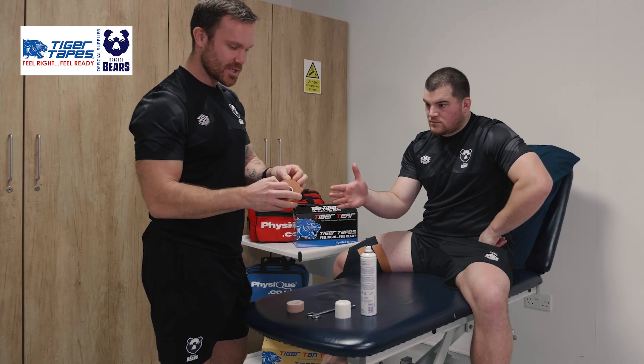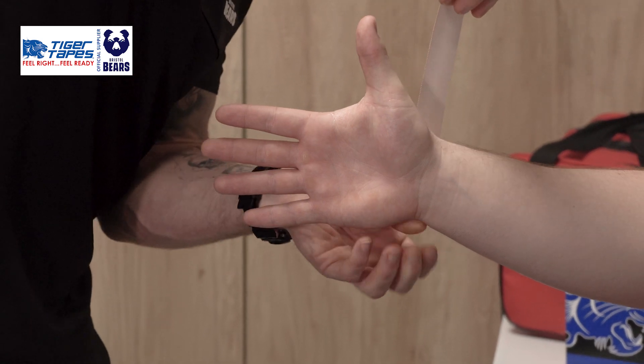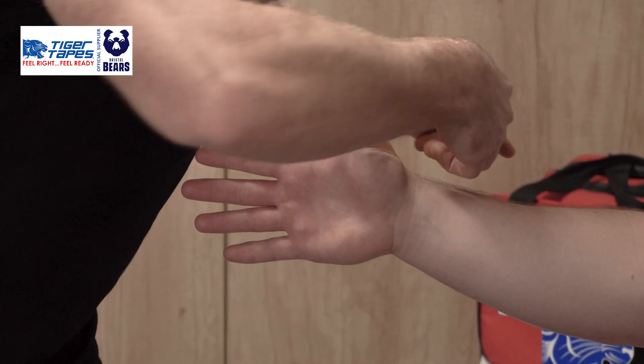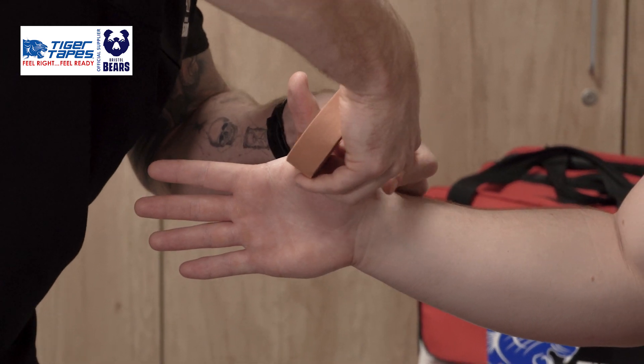Using the 2.5cm Tiger Tan Tape, we'll use this as our base, starting around the wrist at that ulnar styloid, coming around the thumb like so, covering those collateral ligaments and tearing.